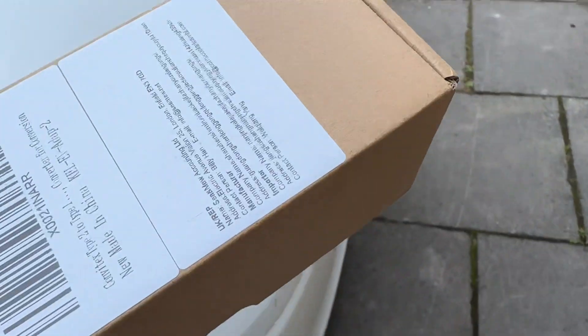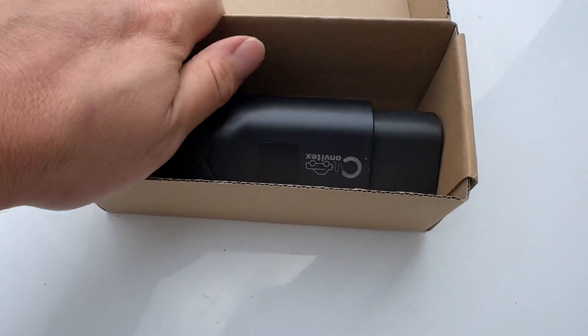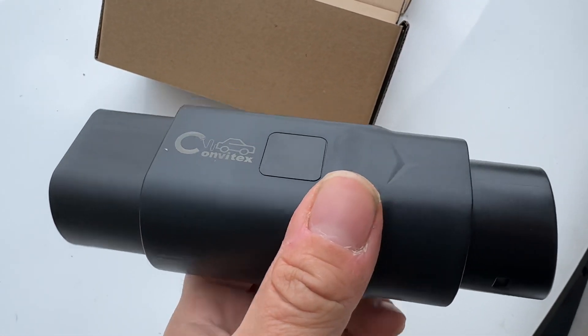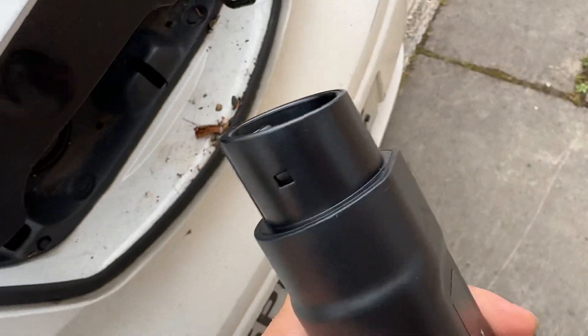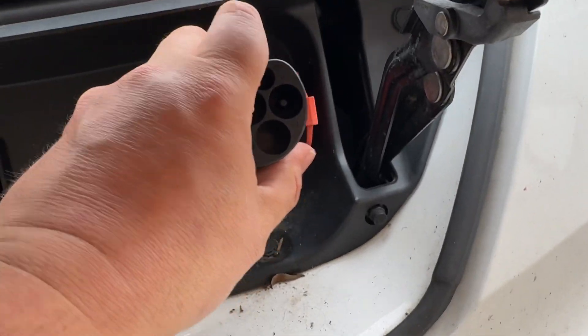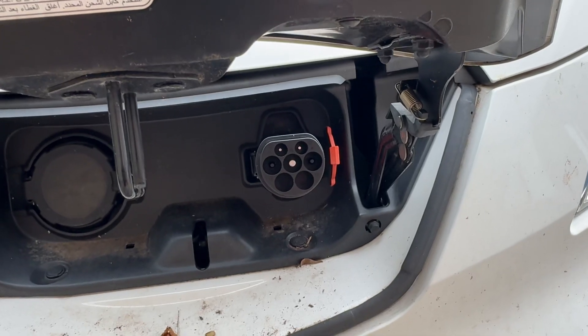But what I have done is purchased an adapter - I'll link below. I got and bought it. It's not the cheapest thing in the world, but theoretically what should happen is you should be able to put this in here, like so, and then connect to it.